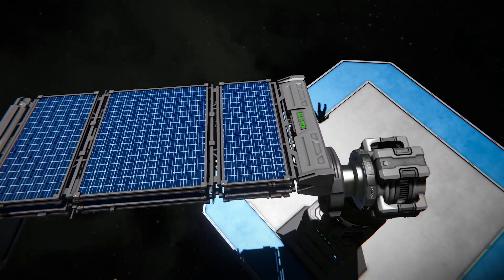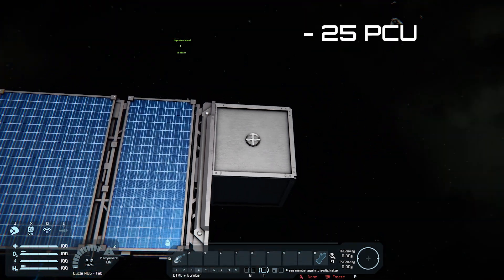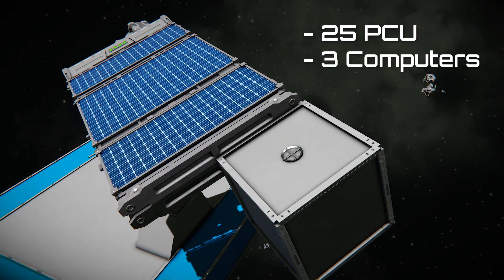You can also save resources by leaving the camera on the first construction stage, as it will still provide tracking and save 25 PCU, 3 computers, and a steel plate.